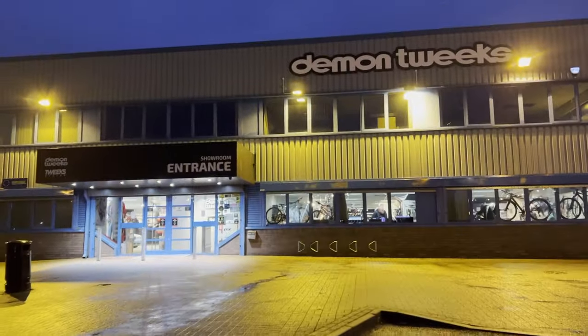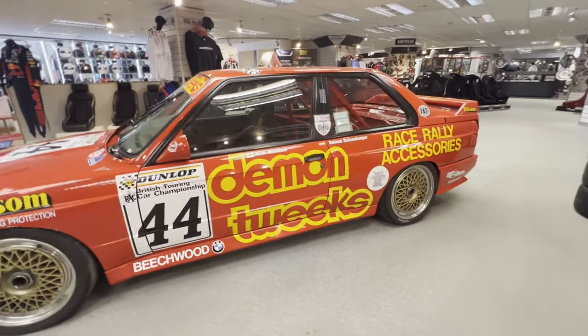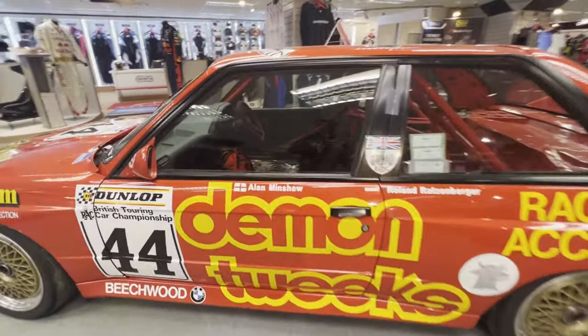Once fitted, it made a good difference to how it drove, but 2.7 turns lock-to-lock isn't really the fastest for competition, and the steering wheel was still enormous. Something had to be done, so I went to Demon Tweaks to look at their selection of steering wheels. It's quite a tactile thing — how a wheel feels in your hand, the cutouts, the profile — so I wanted to try them on for size. They've got a showroom where I could have a proper look.